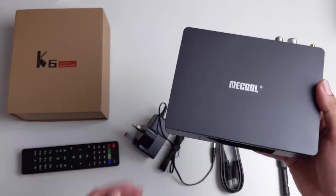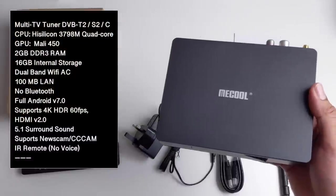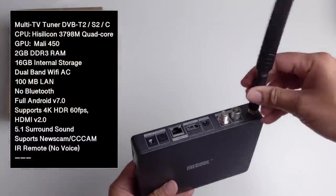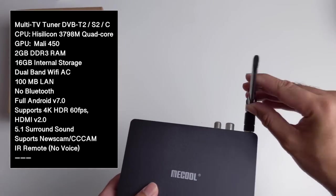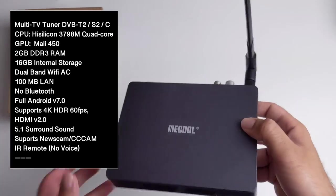I'll put the specs on the screen so you guys can have a quick read. And while you're reading I'll quickly connect up the wireless antenna — that basically just screws on quite easily. And there we go.